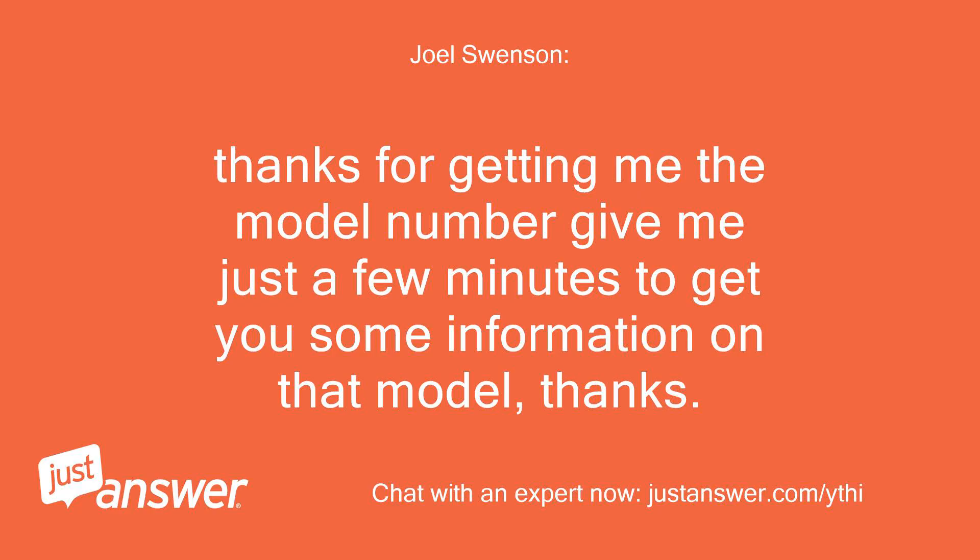Thanks for getting me the model number. Give me just a few minutes to get you some information on that model. Thanks.